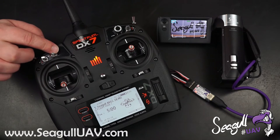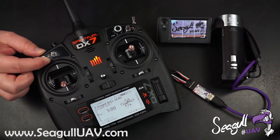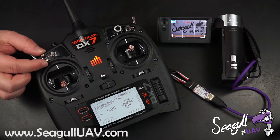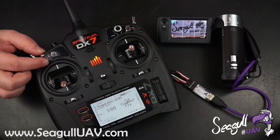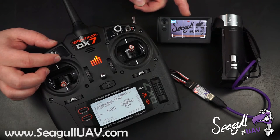This can also be used together with the record. So while you're recording — say you're doing an inspection job where you need to document with some still pictures also — you can, while recording, also take a picture.